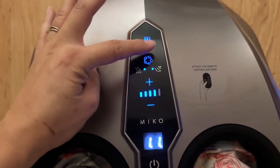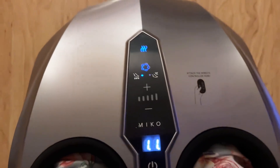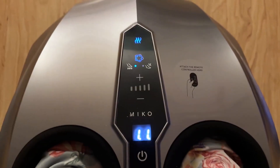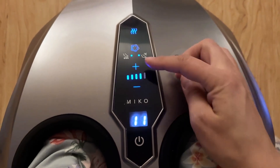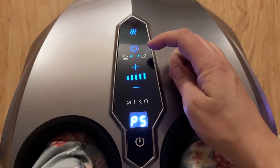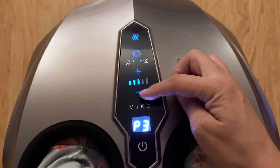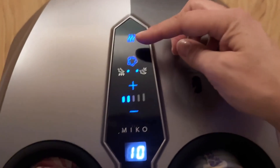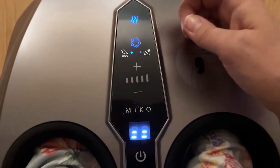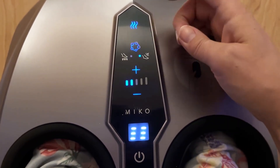This was my first time sitting down with it and giving it a try — boy, was I excited. So here you can control the air pressure. You can actually have no air pressure at all and just have massage. I actually liked a little bit of air pressure, maybe around setting two or three, and then some massage as well. It was so nice because you can edit it to what feels the best for you.